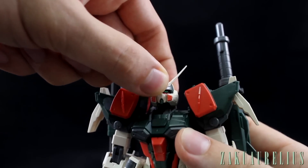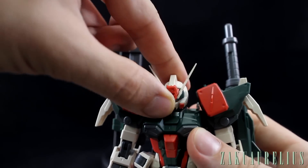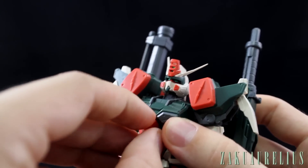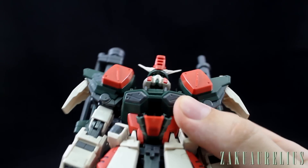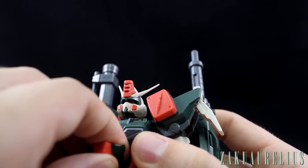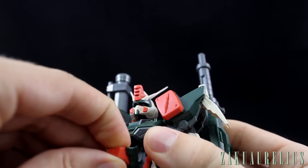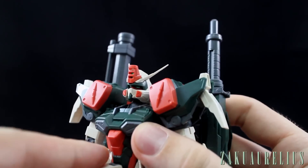Great articulation in the head — some nice upward movement, very far down, no problems, and normal side-to-side head movement. The cockpit hatch folds down; it's a pretty simple hatch mechanism. You can pull it kind of up and out, and the pilot figure is seated inside there.